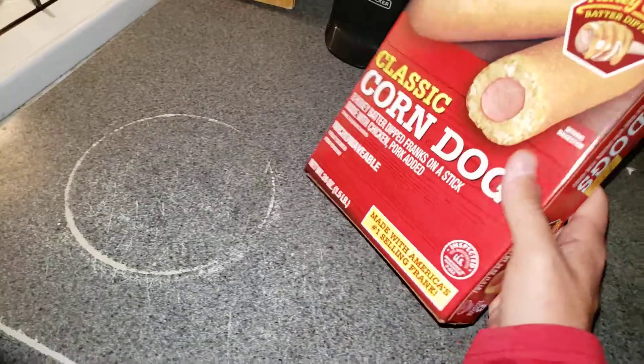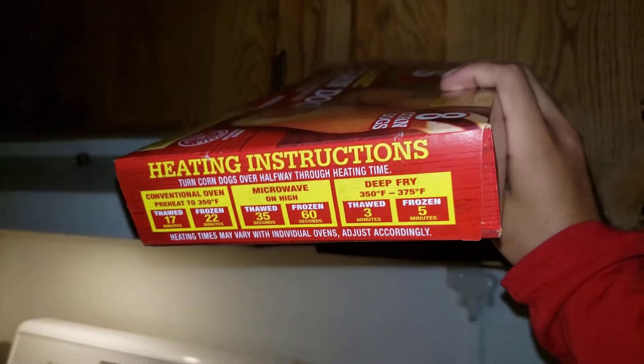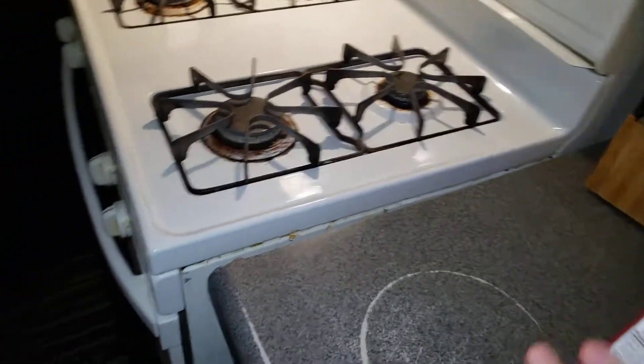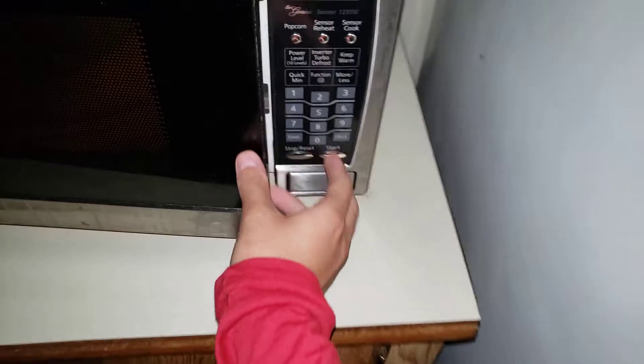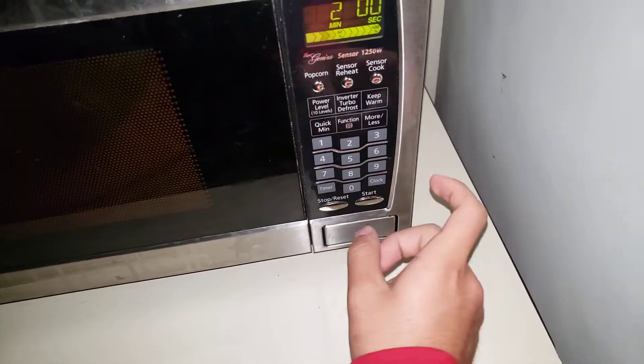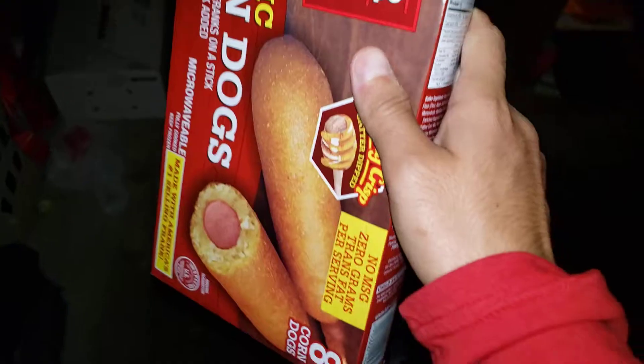I'm just trying to find the time to cook. We went high — that was in 60 seconds. Got it. So that means one minute.